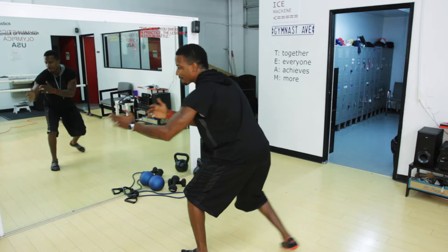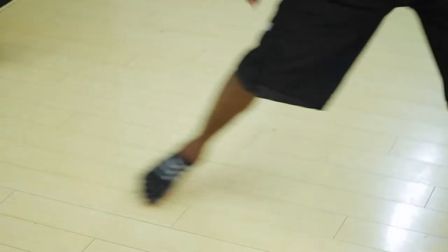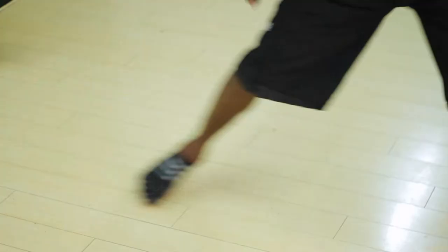The next move we want to do is a lateral movement, to build that lateral stamina. We've got the racket and we're looking side to side, building stamina, breathing in and out.